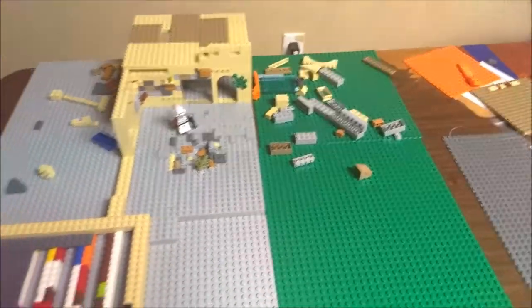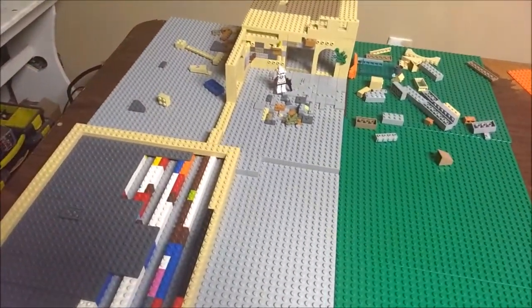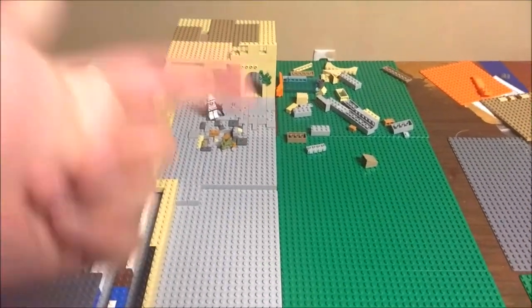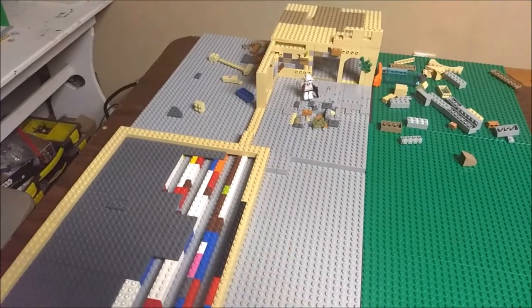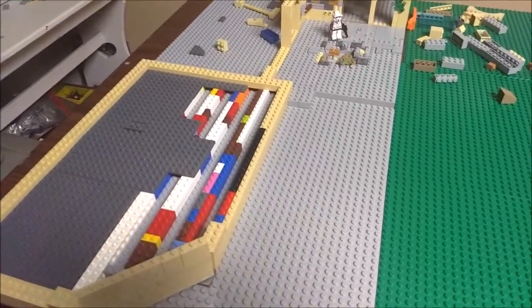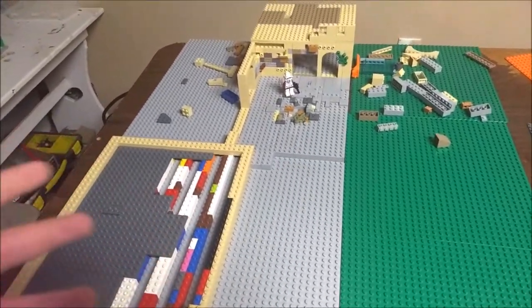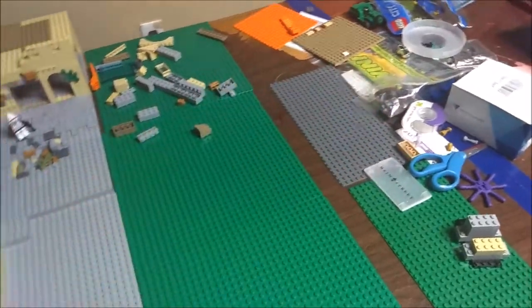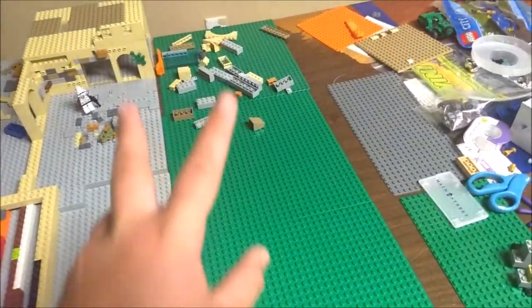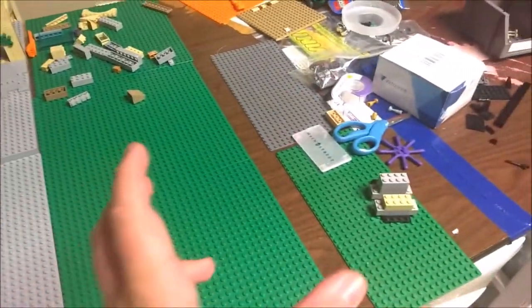So as you can see, I'm just kind of planning out the main works on these two since these are the only gray base plates I've been able to work on. Once the other mock is taken apart — actually once that video is uploaded I'll take it apart — right here is going to be the building, and it's going to be almost like a U of buildings.